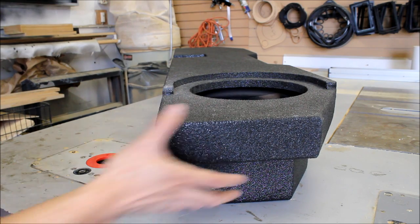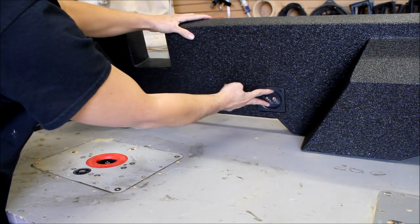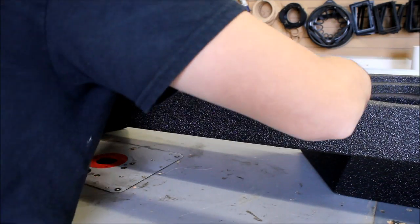For installation, you will have to remove the terminal cup from the back because it's very hard to access from the side. Solder your wires on, bring them over, and then install your sub.